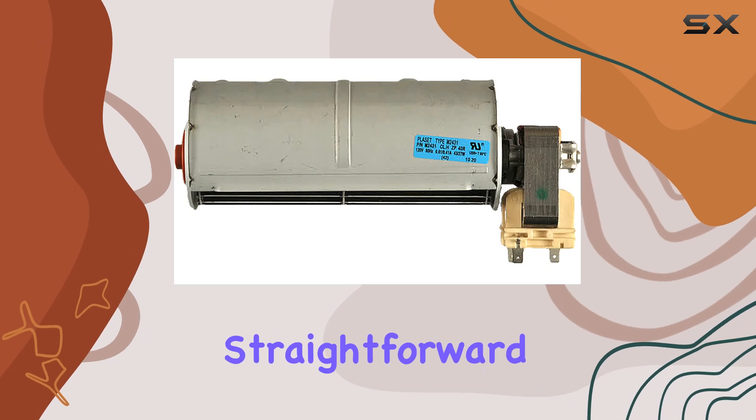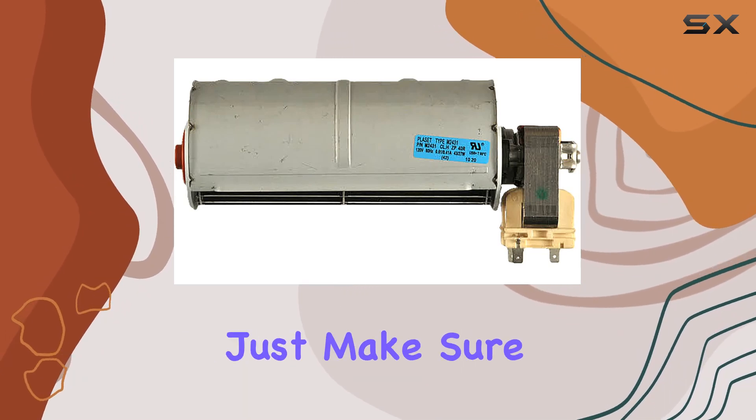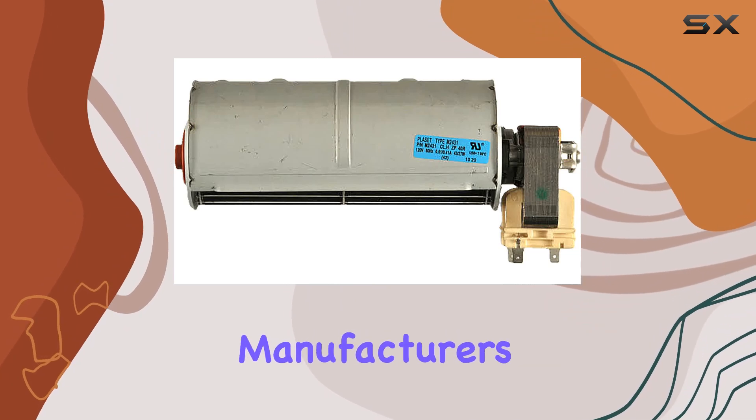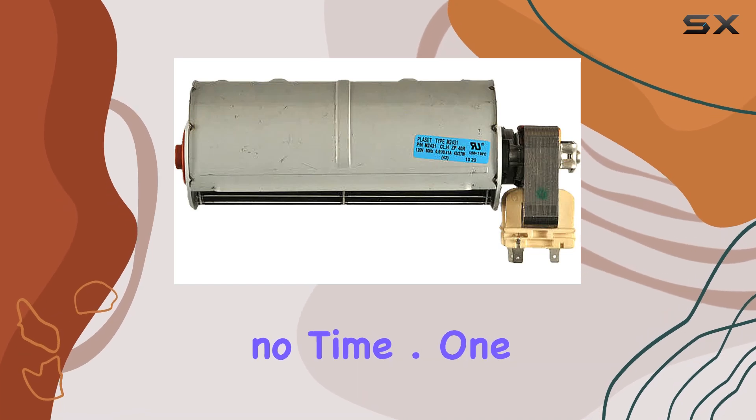Installation-wise, it's relatively straightforward, especially if you're familiar with basic appliance repair tasks. Just make sure to follow the manufacturer's instructions carefully, and you should have your wall oven up and running smoothly in no time.